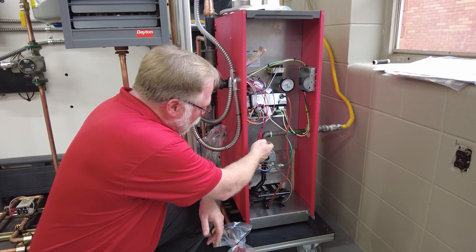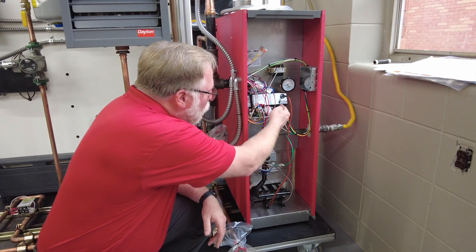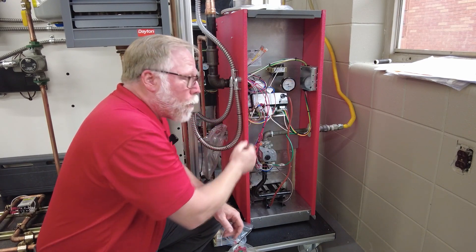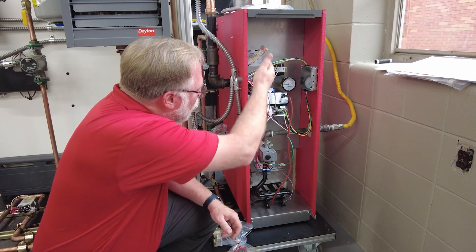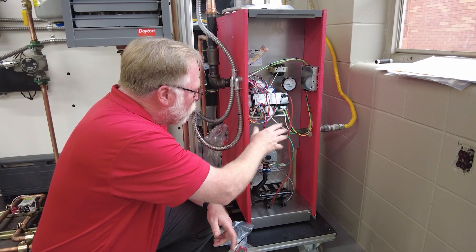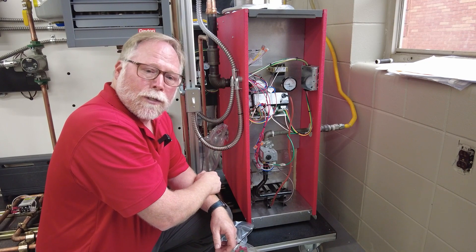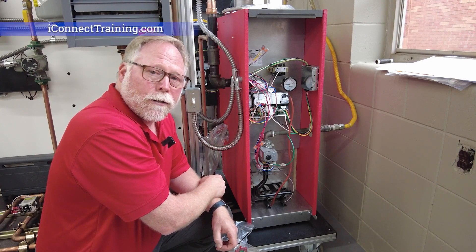You've got a whole gas training setup here: you can train inlet gas pressure to be measured on the gas valve, how to measure manifold pressure coming out of the gas valve, and how a gas valve operates on 24 volts. You can also discuss the control board with all the fault lights and each of the scenarios that occur with those. You've got the pressure and temperature discussion for inside a boiler, a transformer for low voltage training, and fault switches built in to create troubleshooting scenarios. So you've got a full gas boiler system along with a zone system — the only limitation is your imagination.